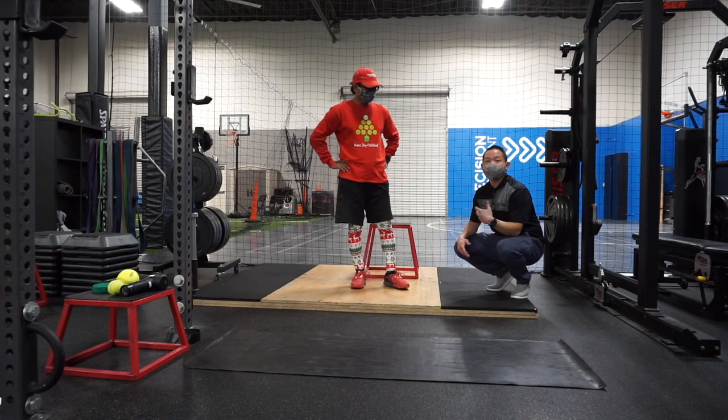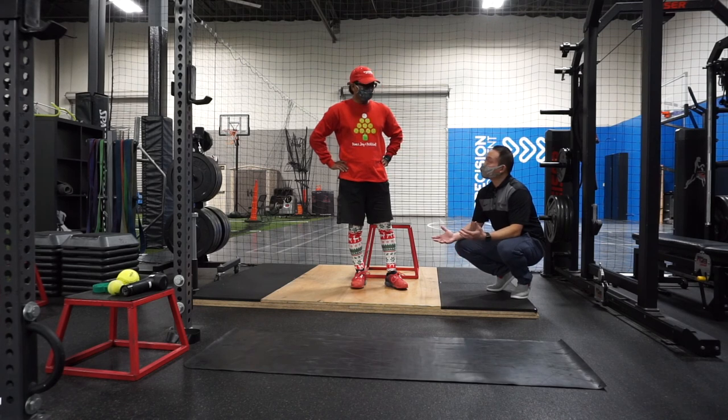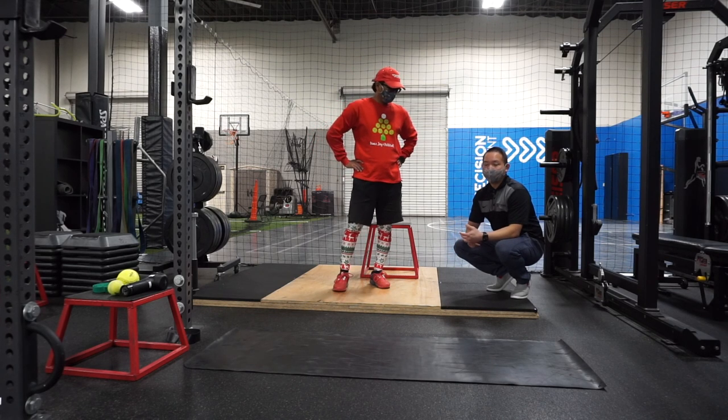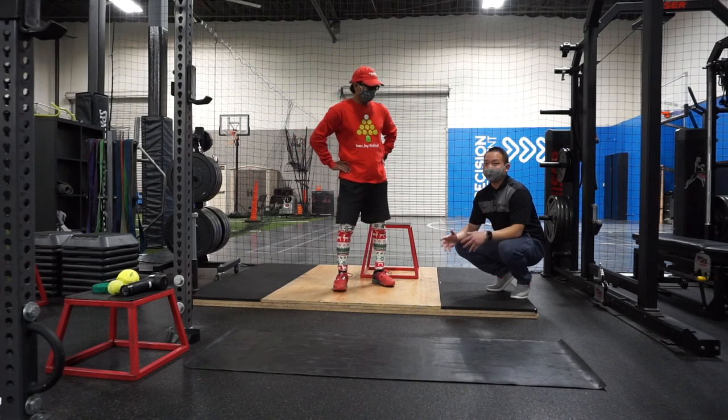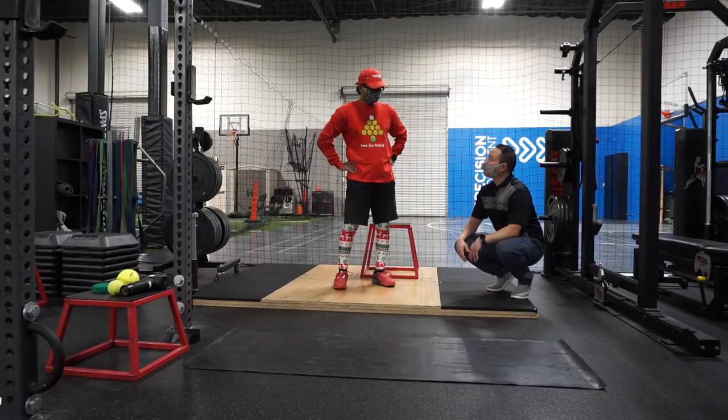These exercises should at least get you started in the right direction. But the number one thing: get evaluated first. These are generic exercises. If you're having severe low back pain or pain going down your leg, see a physical therapist or your primary care physician. For the most part, most low back pain issues are correctable — there's always hope. Just get a consultation, talk to the right person, and they'll get you on the right plan.